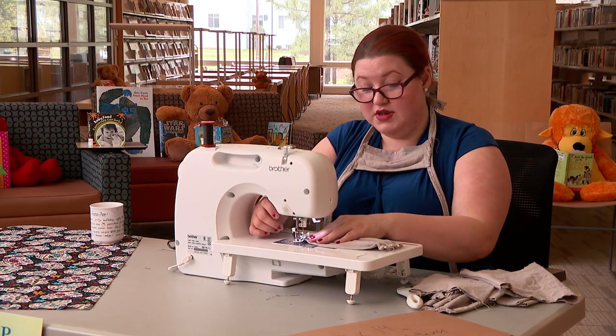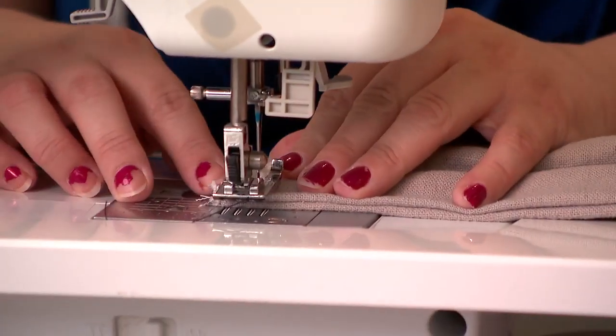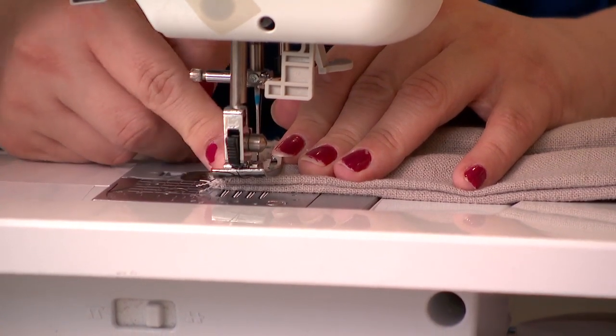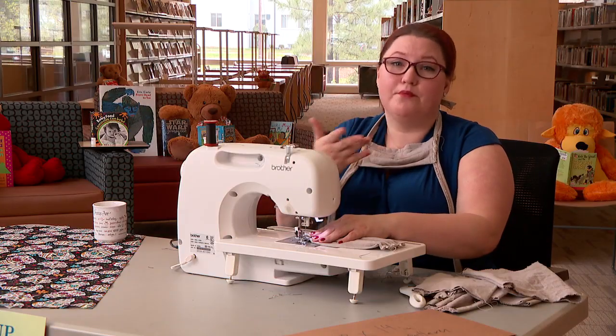First you put the material under the presser foot. That's this piece here — it kind of looks like a foot and it presses the fabric down. Hence the name presser foot.